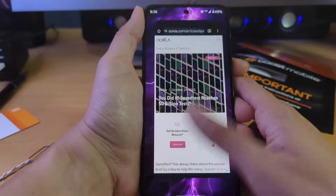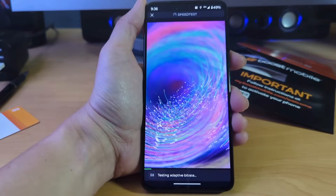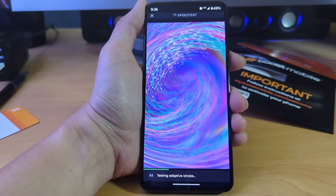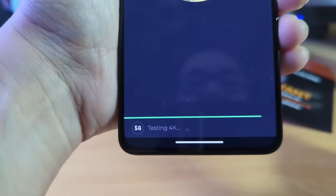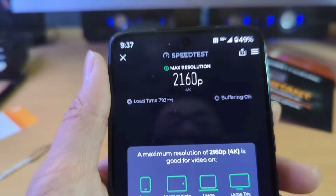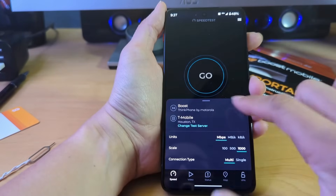That just shows how many people actually use that app. Let's go ahead and do a video test now to show what Boost Mobile can do. It's going to be different in every area — some people might get the AT&T side, I'm getting the T-Mobile side, which I can't complain about since T-Mobile in my area works pretty decently. The video test says my max resolution while on data is 2160p — can't complain too hard.